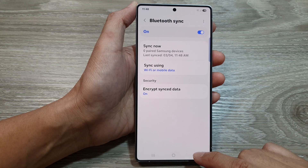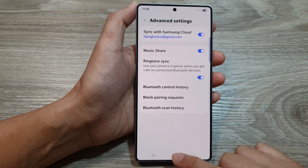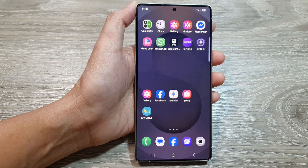And that's it. Finally, tap on the back key or tap on the home button to return back to the home screen.